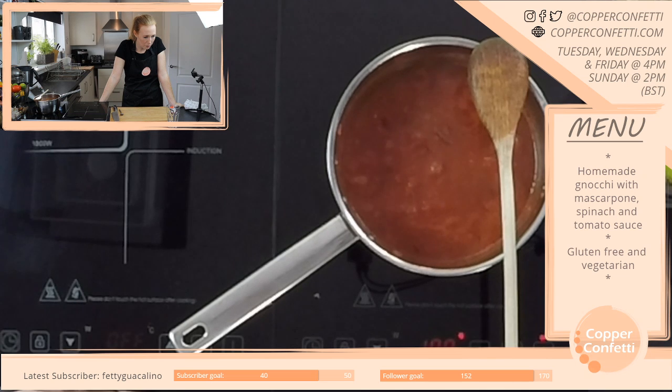Easy costume — wear a blue shirt, wrap a cord around you and then pin a chicken. Oh dear, that's terrible.